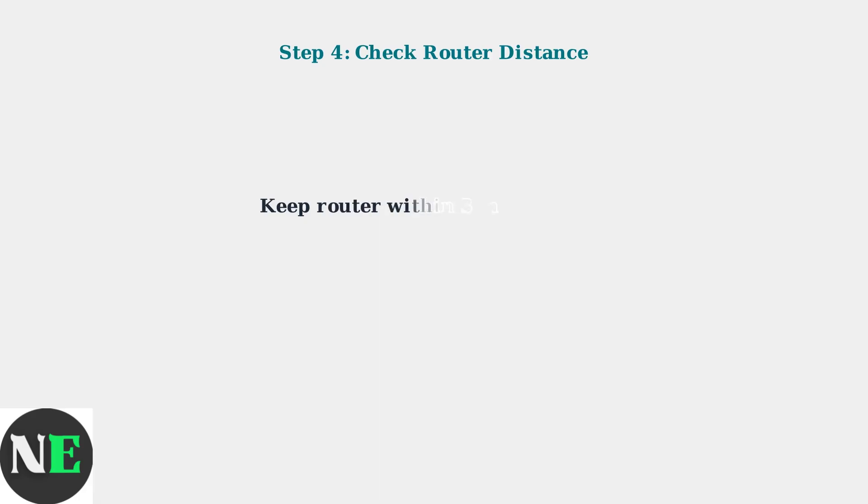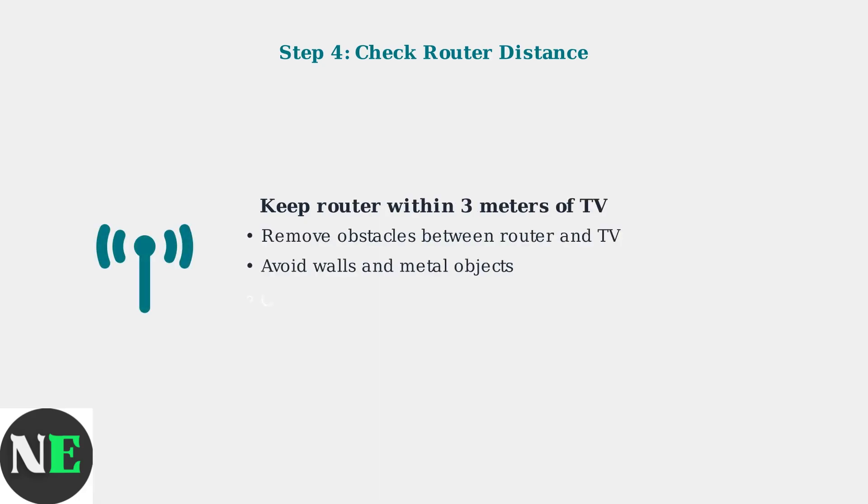Make sure your router is within a reasonable distance, ideally less than three meters from the TV. Remove obstacles between the router and TV and avoid walls and metal objects that can interfere with the signal.